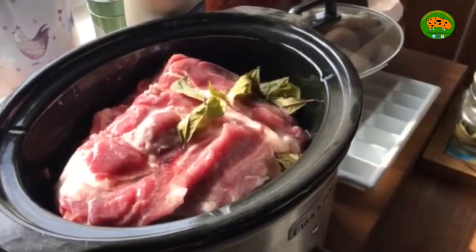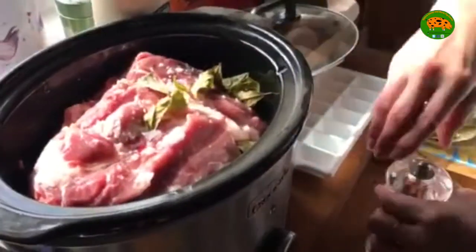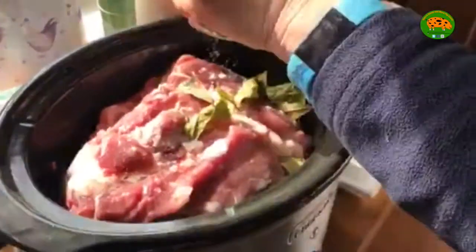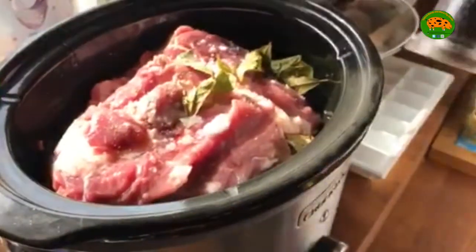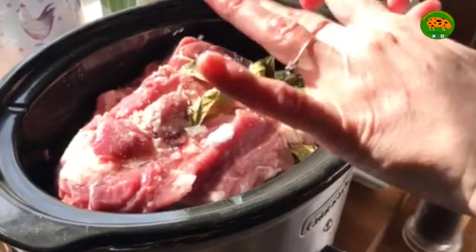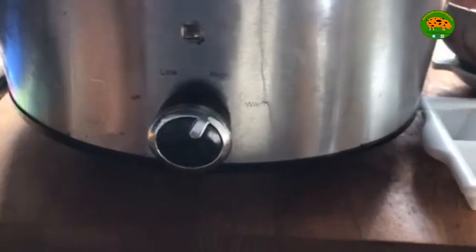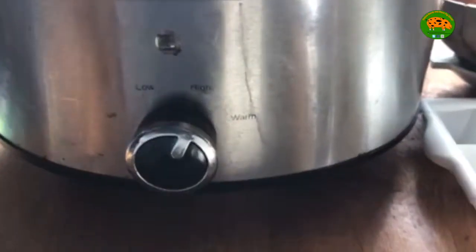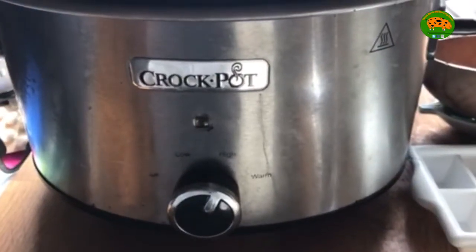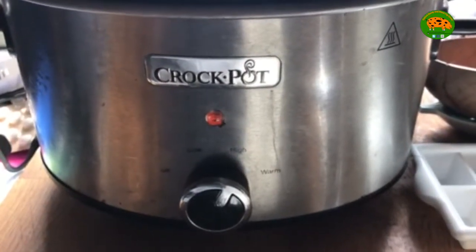I've got some coarse sea salt, black pepper and a stock cube which I will add a bit later. But for now I'm just going to put the lid on and put it on high — helps if I fold it in. And I will revisit this in about three hours time to turn over the meat and add the stock cube.